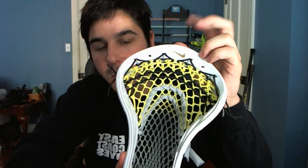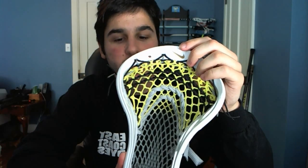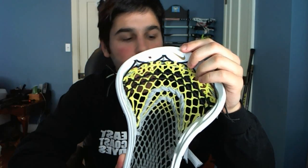First you need to string a nine diamond top string. I've got tutorials for the triangle and the regular that you guys can check out if you just search for them. You'll also need to know how to do interlocks, which most of you should know how to do by now. If not, just search for how to string lacrosse knots — I've got a video that shows you in detail how to string interlocks. And now we'll get into the detailed sidewall tutorial.